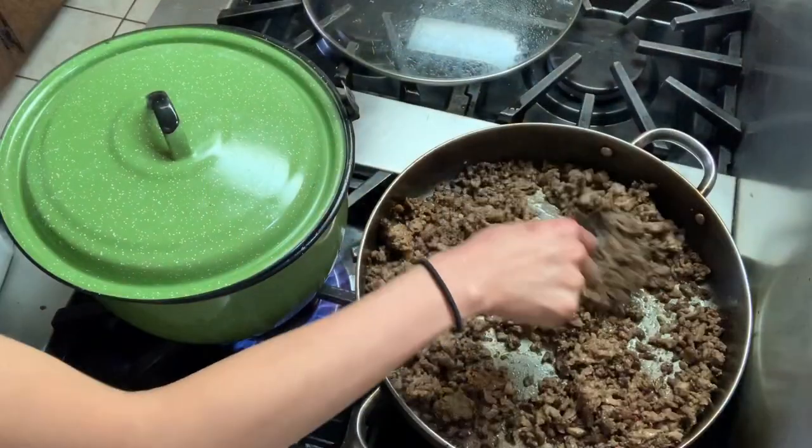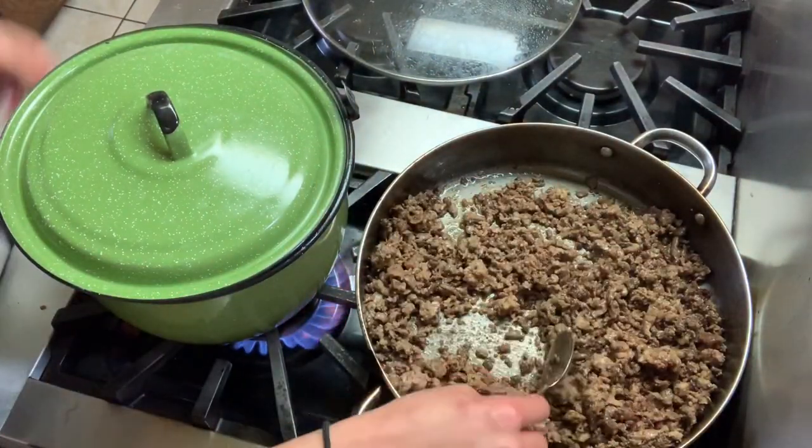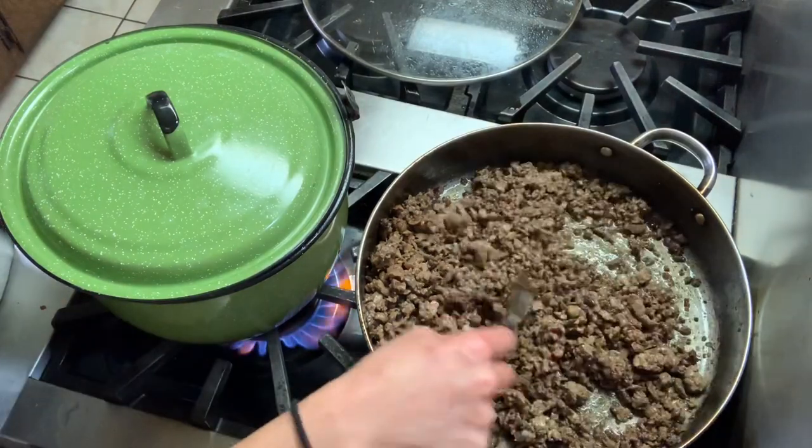I'm also cooking my meat for my burritos over here. I wanted to show you guys how to make burritos but I feel like it's obvious, or maybe I will next time.